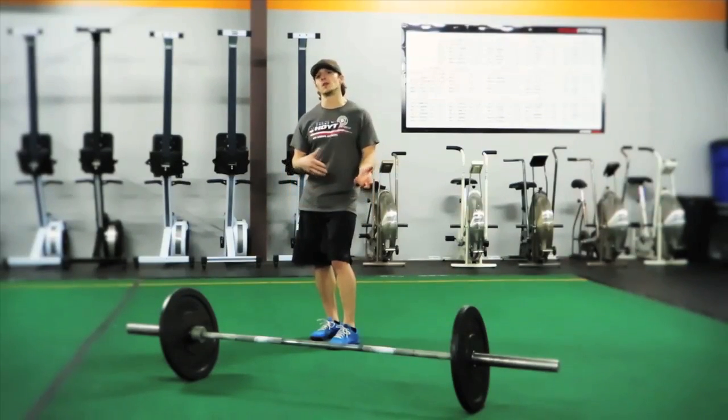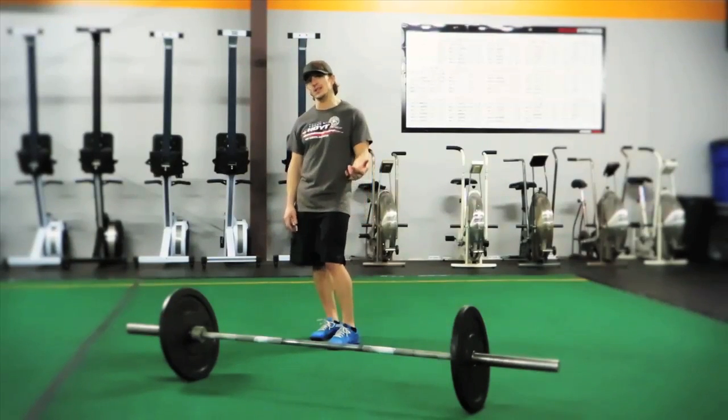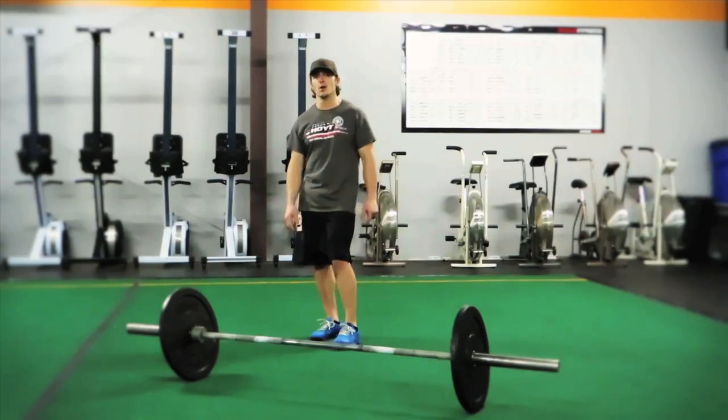and I guarantee you're going to see a huge difference in your overall strength, power, and work capacity. Thanks for watching, boys — get serious, get fit. I'm Den Staten, we'll catch you next time.